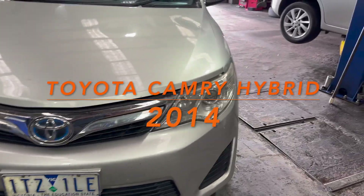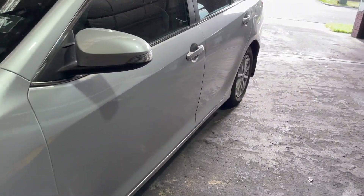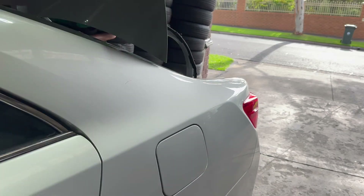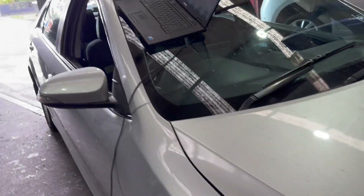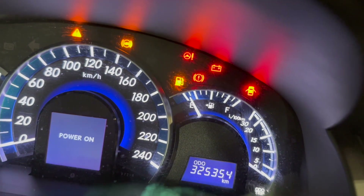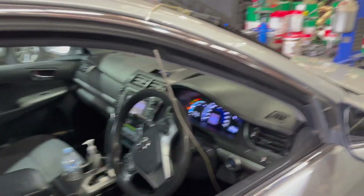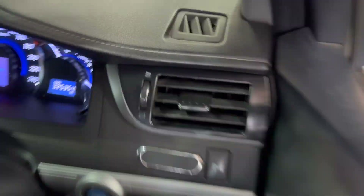Hello viewers, today I have a 2014 Toyota Camry hybrid that came in on a tow truck. The driver was getting a 'check hybrid system' code and knew the hybrid battery needed to be replaced. But someone told him to remove and replug the negative battery terminal to clear the code and reset the battery. He tried this again today when the ready light came on but the engine wouldn't start, doing it for over half an hour. The hybrid battery was completely drained and he couldn't even get the ready light on when pressing the start button, so he towed the car to me.